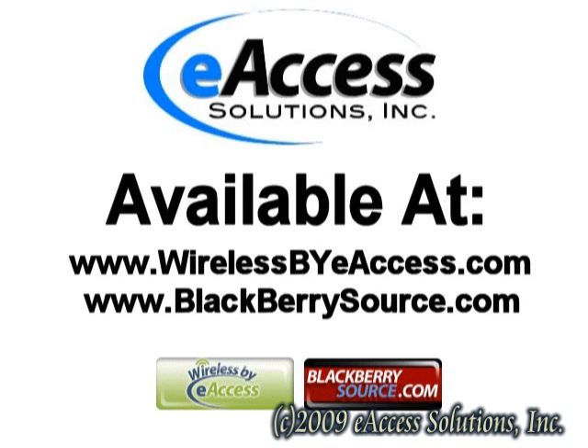You can purchase microSD cards at www.wirelessbyeaccess.com and www.blackberriesource.com.